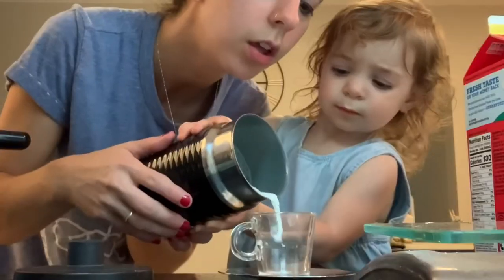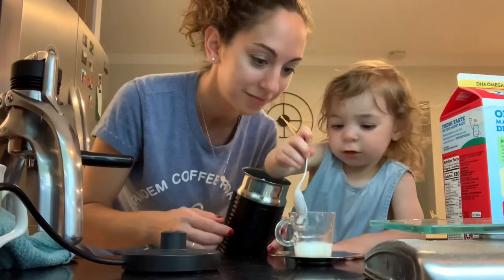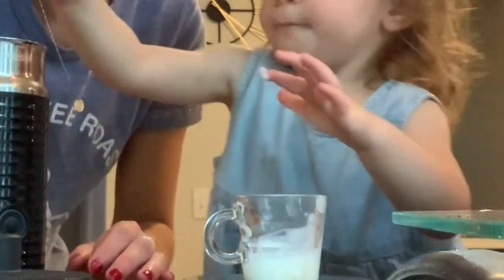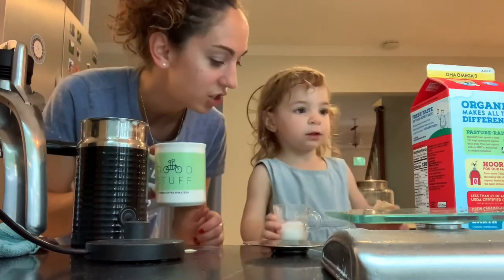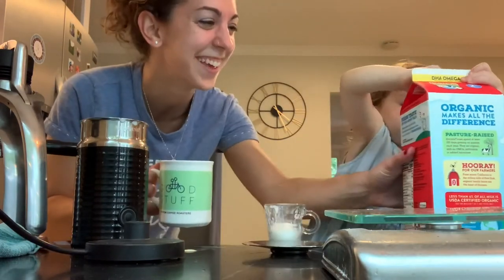Pour your coffee. Can you get the foam out? Yummy, yummy. No, you can't have the one with caffeine, babes. Cheers. Cheers. Just leave that alone.